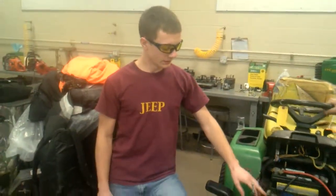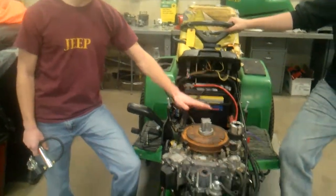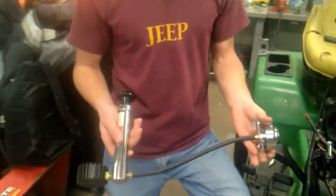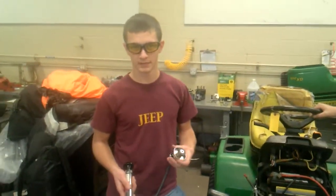We have filled our coolant system up to here with antifreeze, and we plugged this in and sealed it. Here we have our pump to pressurize the system. We're going to pump it up to 15 psi, and it should hold there indefinitely, but we're going to watch it for five minutes.